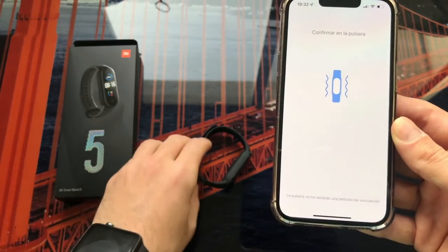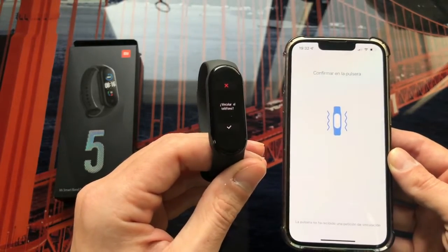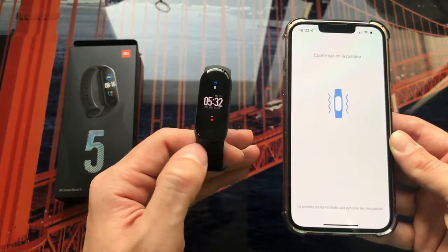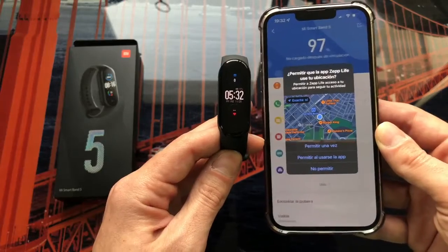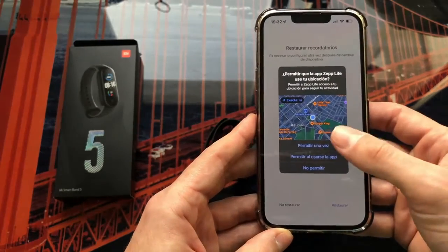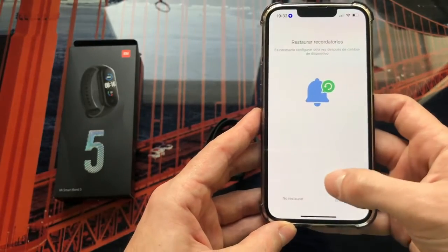As you can see, it has already found the bracelet — the bracelet has vibrated. On the bracelet, select 'Link Phone,' give okay at the bottom, and as you can see: successfully linked! We now see the main screen of the bracelet, and in the application the first data also appears. We will tap Allow when prompted, and decline the restore reminder.